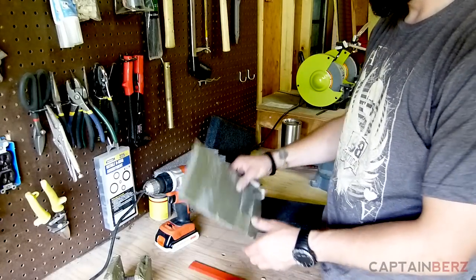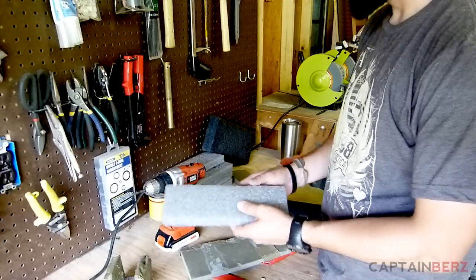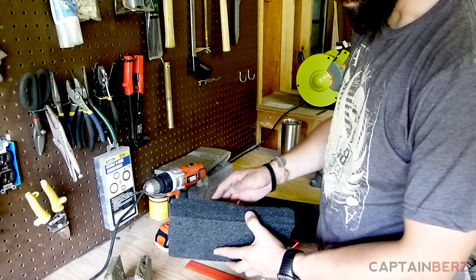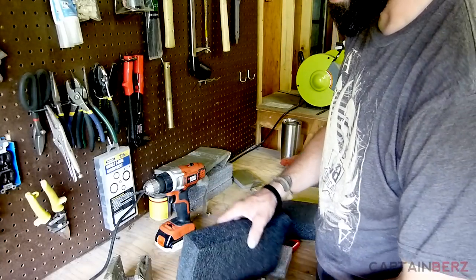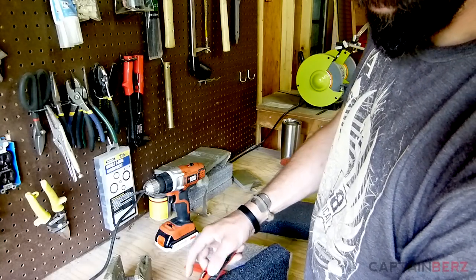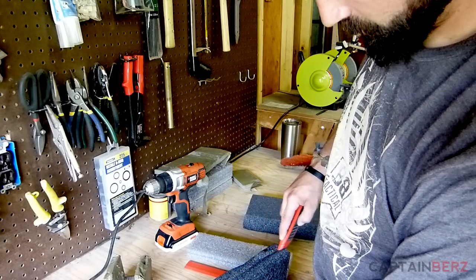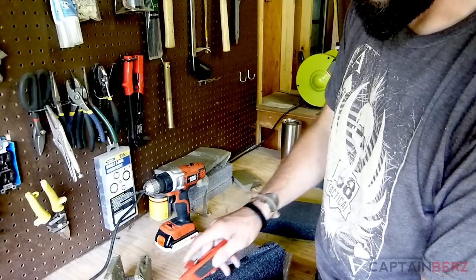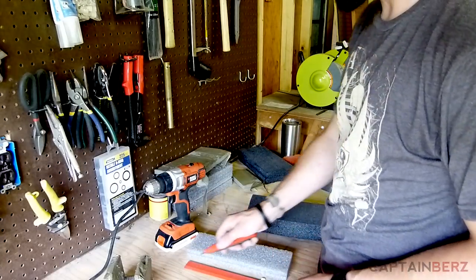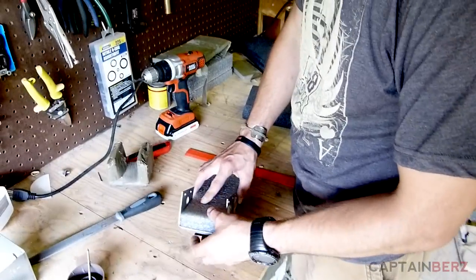Most guys are going to use that half-inch thick sleeping pad or whatever foam is available. If you have thicker foam, it may be too thick — you can see it eats up most of the space in the saddle. You can take a razor knife and carefully start peeling it back and cutting slices out, but that's a pain, so we're going to figure out how much foam we actually need.